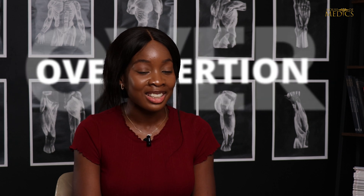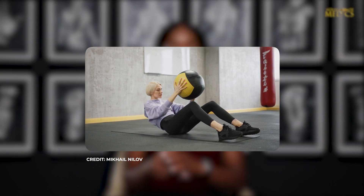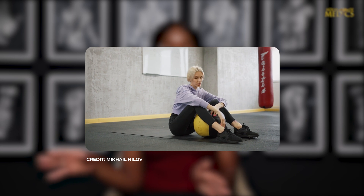Another trigger of sickle cell is overexertion. If you do too much, that's a recipe for disaster. As someone with sickle cell, we don't have as much energy in our body, so using up all the oxygen we already have is a recipe for disaster. When it comes to sports or the gym, I'm not saying don't do it, but wean yourself into it. I go to the gym, but I'm not trying to match friends who don't have sickle cell — I'm just doing what my body needs. It's important to stretch to get your body warmed up before exercise. You know yourself, so take it easy.